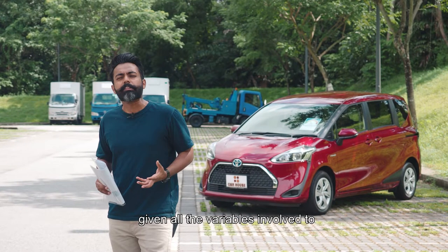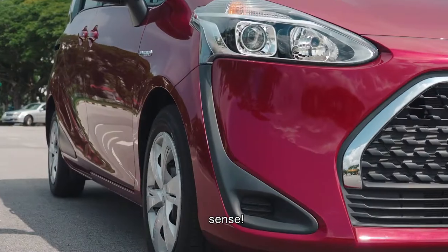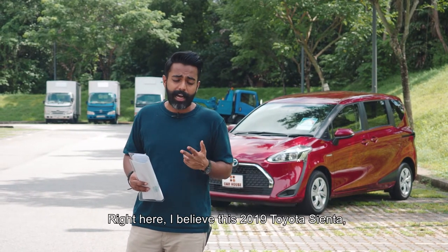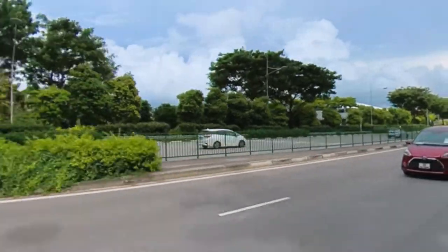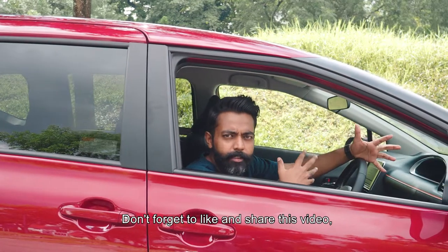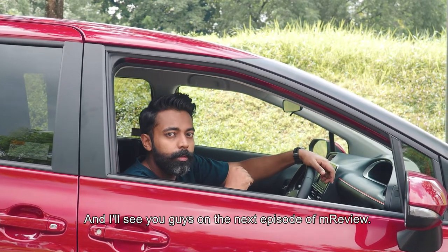To conclude, given all the variables involved when it comes to buying a car in Singapore, I think the Toyota Sienta just makes the most sense. With that, it's time for us to rate these skittles. So is it going to be a buy, a don't buy, or an I don't know? I believe this 2019 Toyota Sienta is an I don't know. Don't forget to like and share this video and leave a comment on what you'd like me to review next. That's it from me, Jackie. Thank you and I'll see you guys on the next episode of M Review.